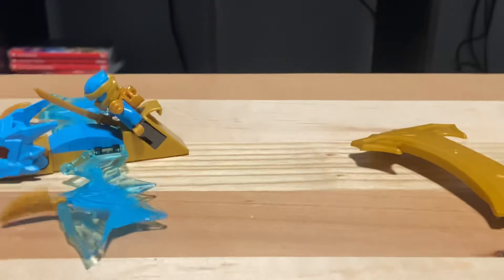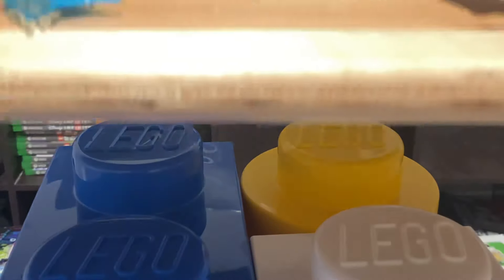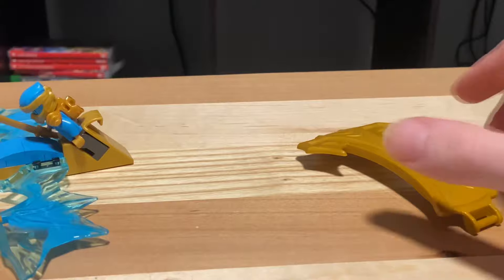It doesn't work well on my table because it's just literally a board on top of a bunch of Lego bins — so in case you were wondering, now you know.